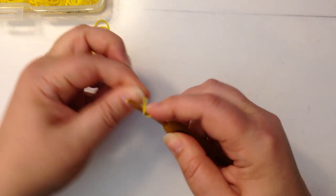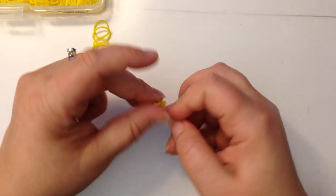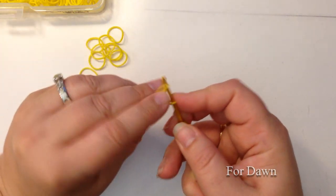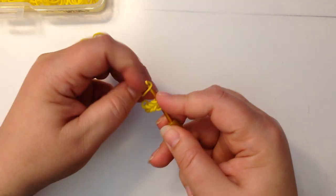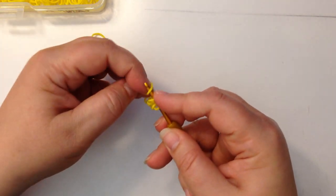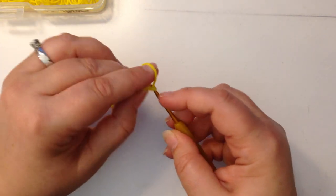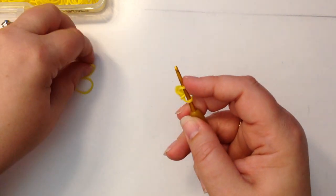I'm going to take a single band, wrap it once and twice, and then I'm going to chain ten. One, two, three, four, five, six, seven, eight, nine, ten.